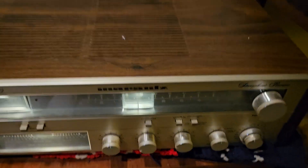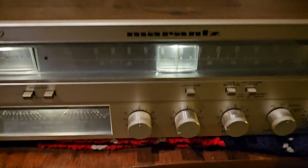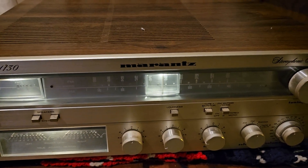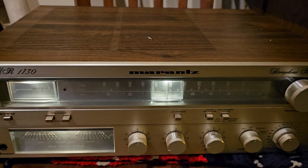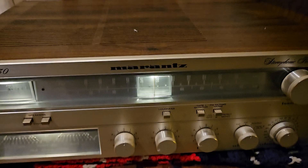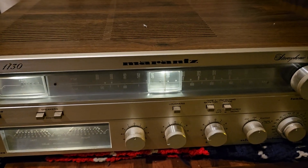You can look at the pictures. But I am selling the Marantz stereo as is, because again I know it works with AM FM radio and plays well. But I cannot test the phonograph or the others. So if you have any questions let me know.